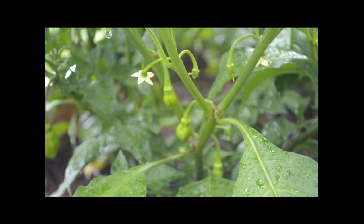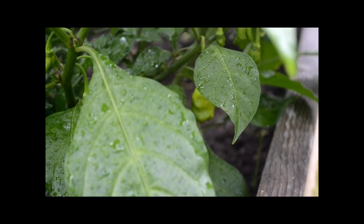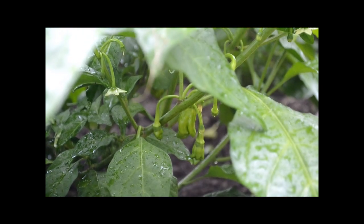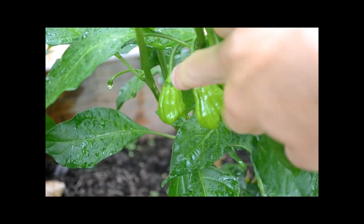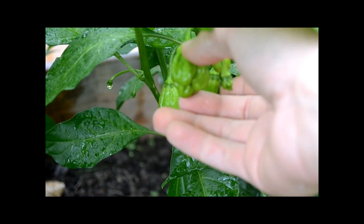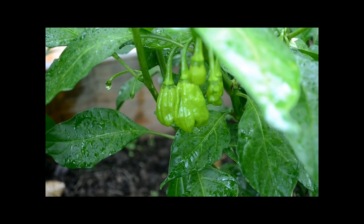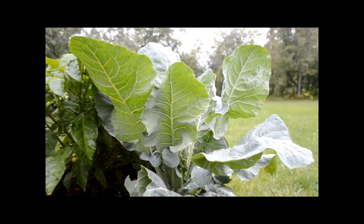This here is my Butch T plant. We've got one little guy growing right there and tons of flowers on this thing. Some more Butch Ts growing down here — this thing is just getting absolutely loaded with peppers. If I lift up these leaves you can see a couple Butch Ts right here. I'm pretty sure they're Butch Ts — they don't really have that scorpion tail look, but if they're not Butch T then they're definitely Moruga. Either way, they're a scorpion pepper.